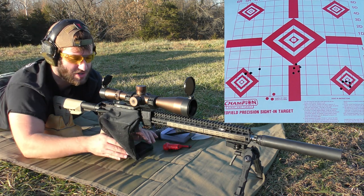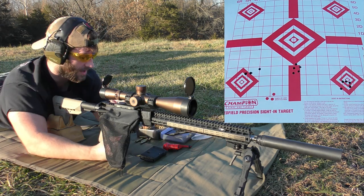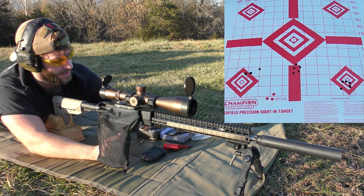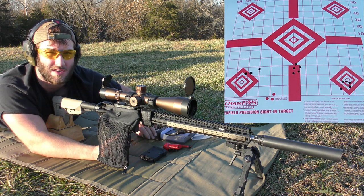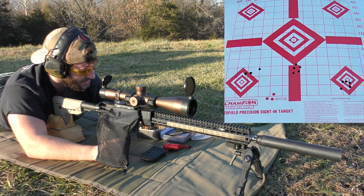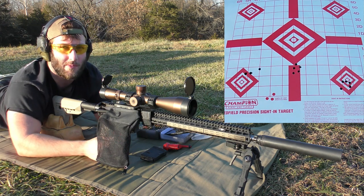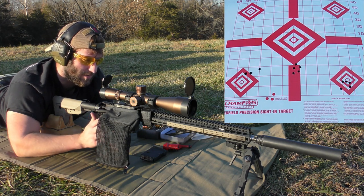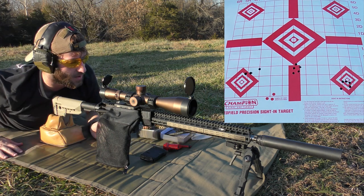I may not focus so much on cooling the barrel down with the TAC, but I might watch it more closely with the 8208 XBR. I've just had a lot of bad luck with ball powders lately — it seems like every time I shoot a ball powder, things just don't go well. So I'm more interested to see what the 8208 XBR will do, but I wanted to try one more ball powder just to try. It's not looking great so far. I've got two more groups, and then we're moving on to the 8208.